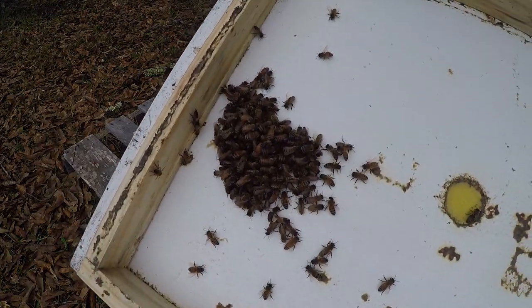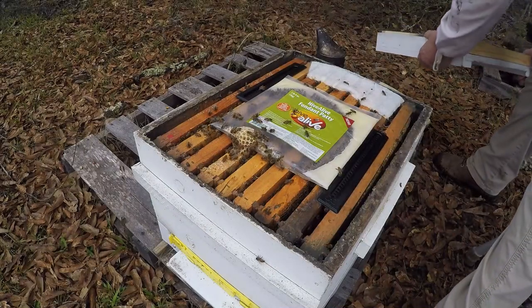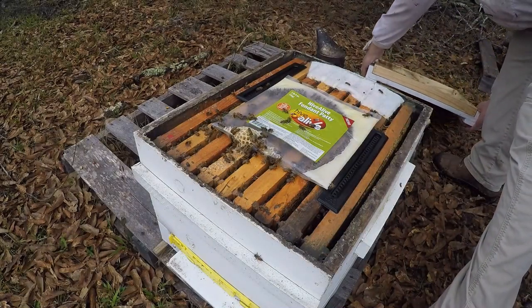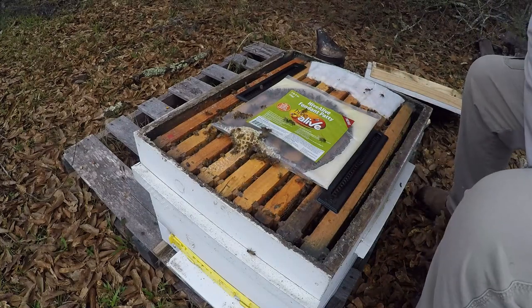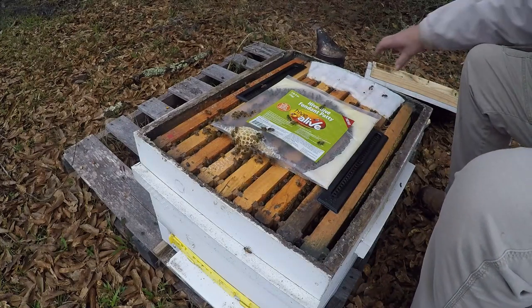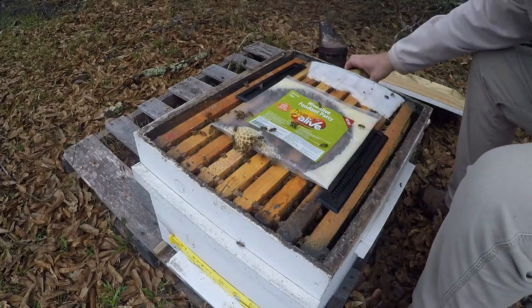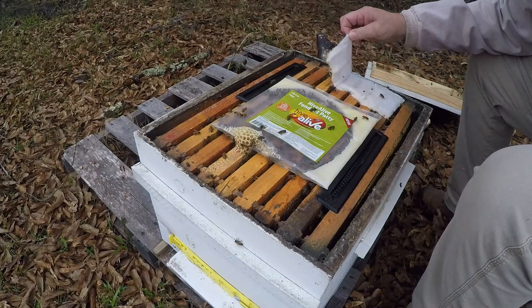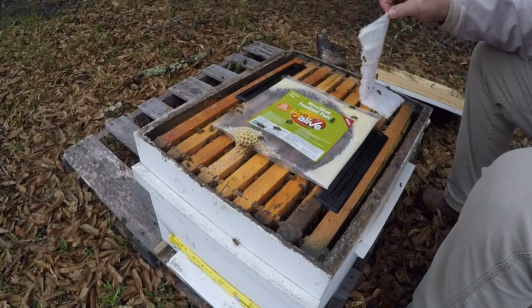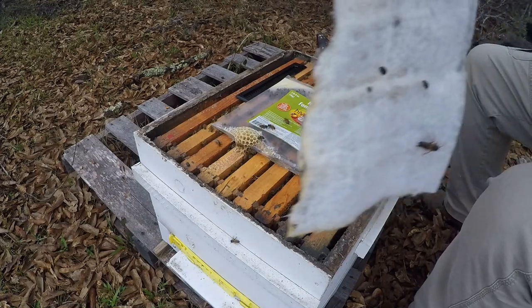They're trying to build that comb back up in there, so they're eating, but it's not the greatest day in the world. Let's just take a quick look at what we've got. I see one beetle. All right, let's see what the swiffer did — that beetle's still alive.